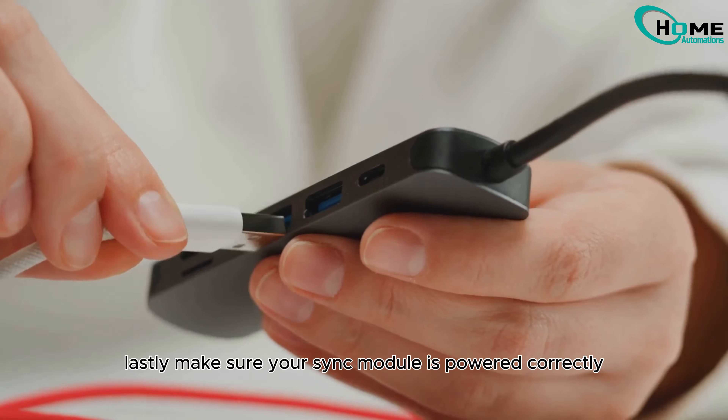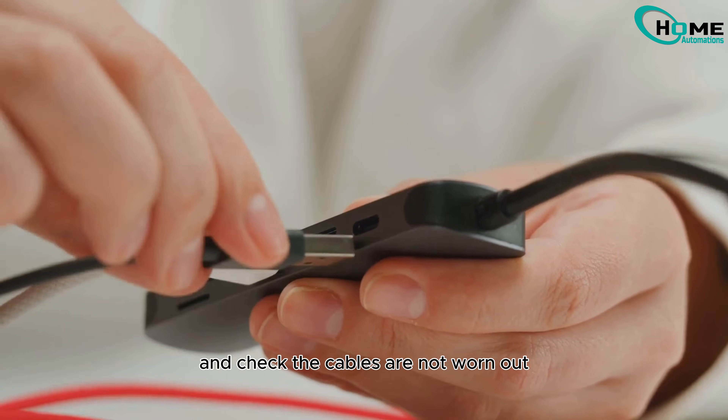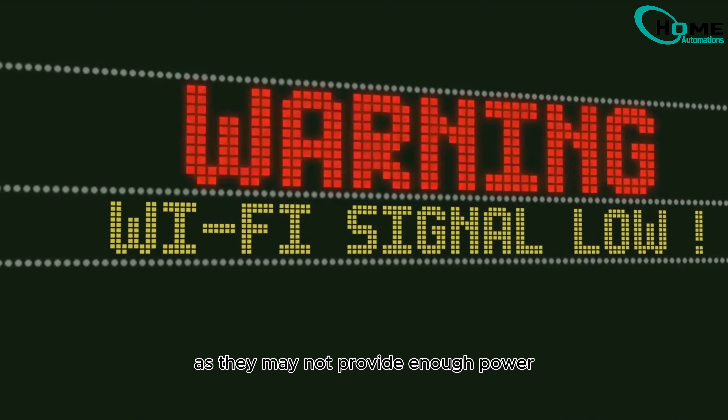Lastly, make sure your sync module is powered correctly. Use the adapter provided and check that cables are not worn out. Avoid using computer USB ports, as they may not provide enough power.